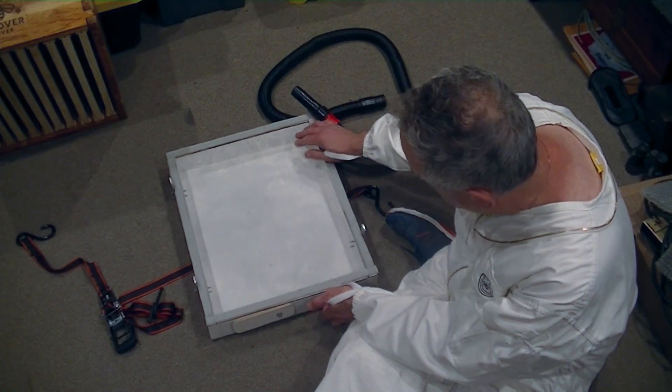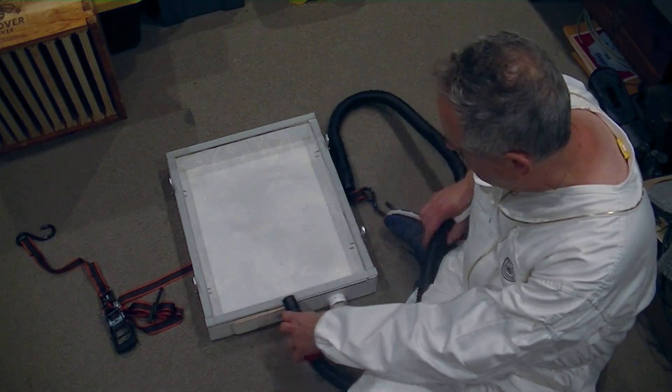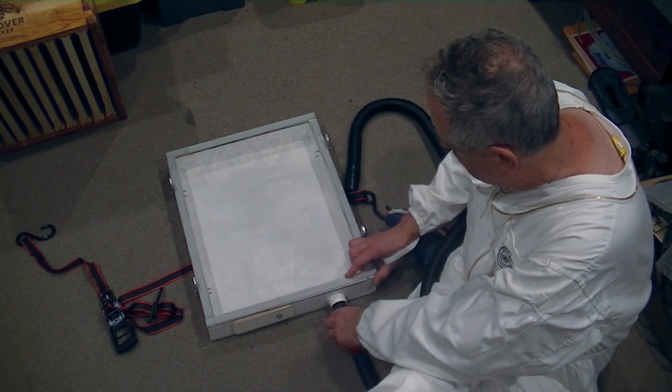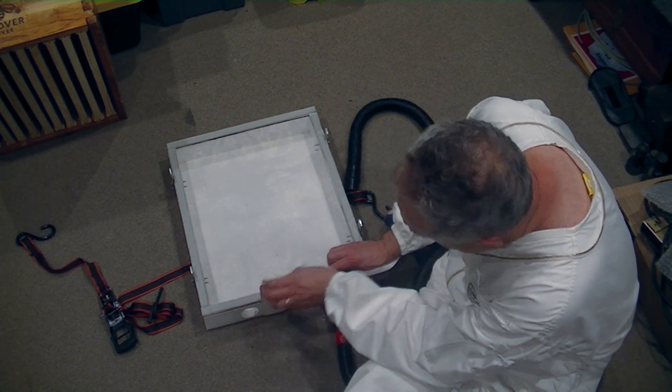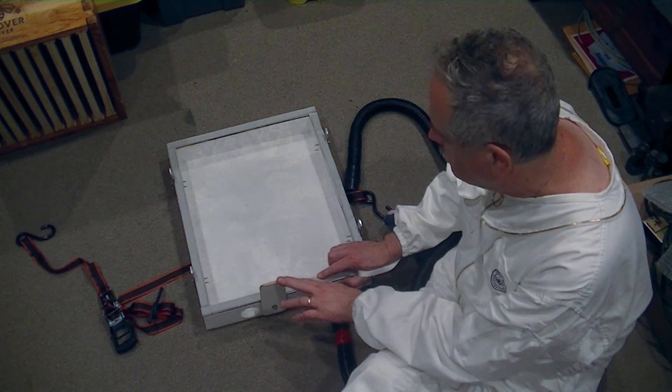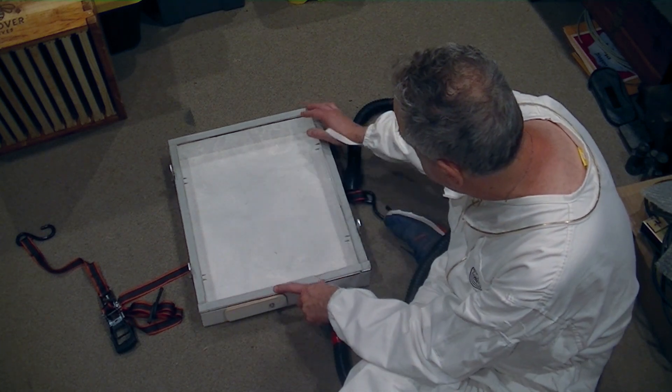Let's look at the individual pieces a little closer. The bottom has a screen on top of it, so basically the high pressure of the vacuum does not come close to the bees themselves. The airflow through the chamber, through the hive body, is going to be very, very low. But we obviously don't want the bees sucked into the vacuum itself.